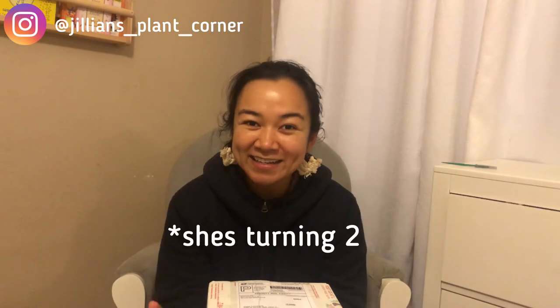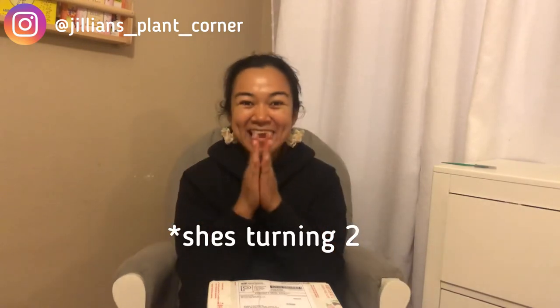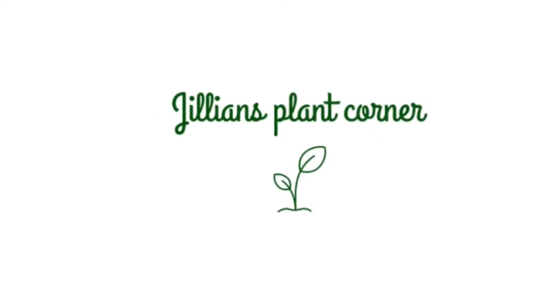Joanne is turning 1 next week! So let's go ahead. I have 2 boxes here — a big one and a little one. We're gonna open this big one first because technically this is my first purchase for this year, for 2021.